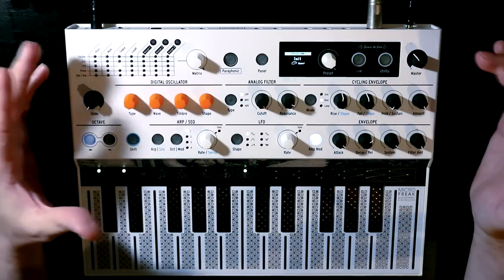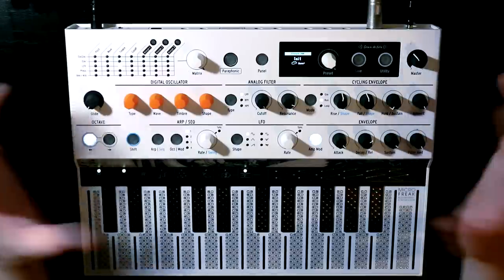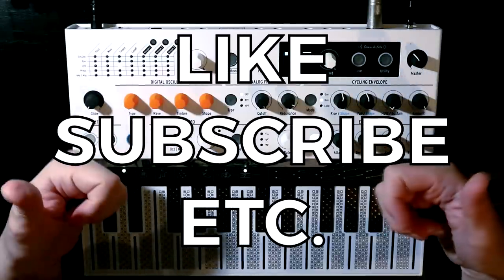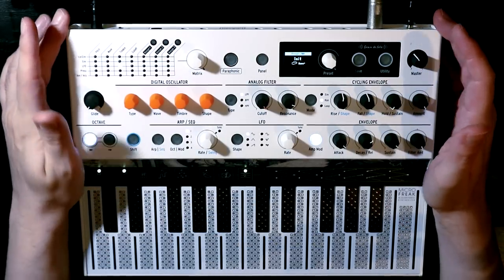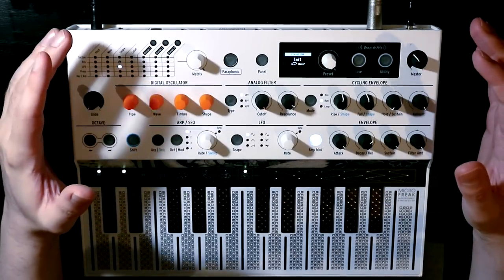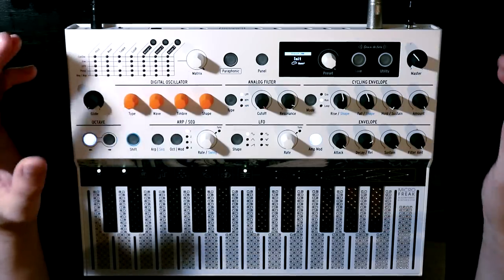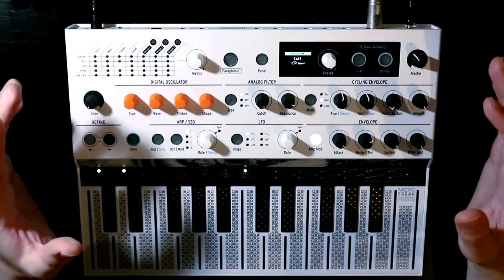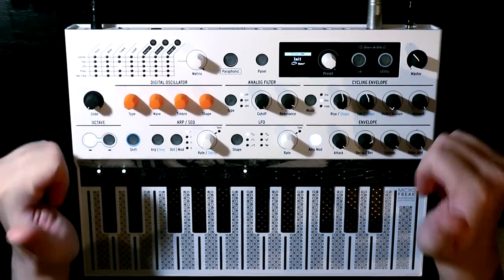I hope you enjoyed that little jaunt around the Microfreak vocoder. If you did, please do consider giving the video a thumbs up and make sure you're subscribed to the channel so you don't miss out on any upcoming synth fun. I'll do my very best to bring this into a stream in the next few days so if people have particular questions they want answering or things they want me to try out in real time, I'll be able to do that there. As always, thank you so much for joining me. Take care. Until next time. Bye.